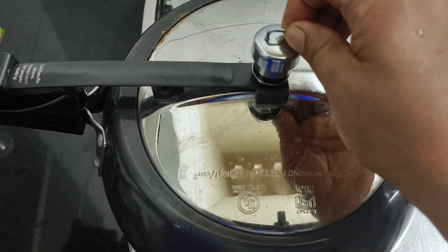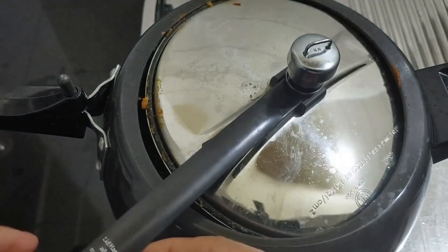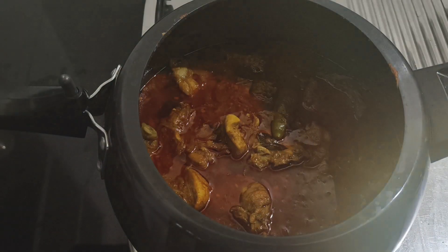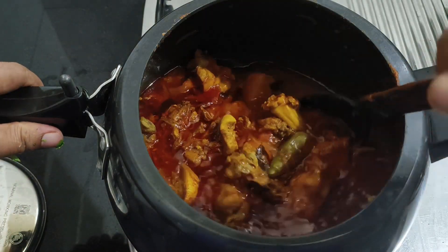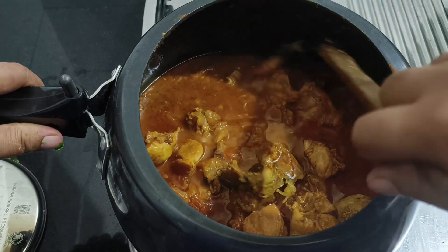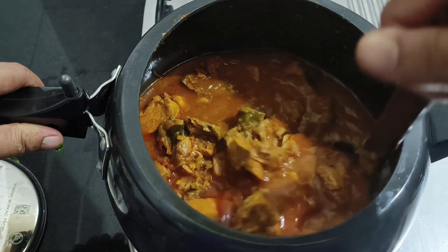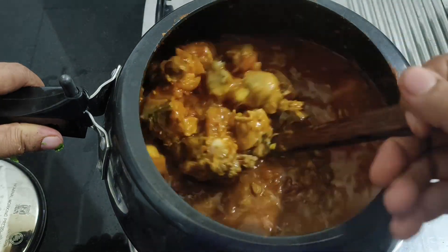We will add the 3 ingredients to the pressure cooker. I will open it. The chicken curry is ready. I will also cook a little rice to go with it.